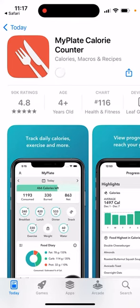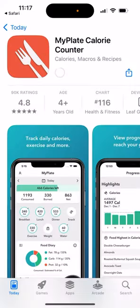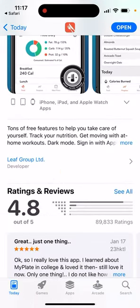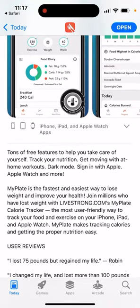Here's my Plate Calorie Counter app. You can just tap 'Get' and install it. It's one of the growing apps — you can see it's quite high in the fitness category, among the top 200 apps in the US. It says there are tons of free features to help you take care of yourself: track your nutrition, get moving, visit home workouts, dark mode. It's described as the fastest and easiest way to lose weight and improve your health — join millions who have lost weight with Livestrong.com My Plate Calorie Tracker.